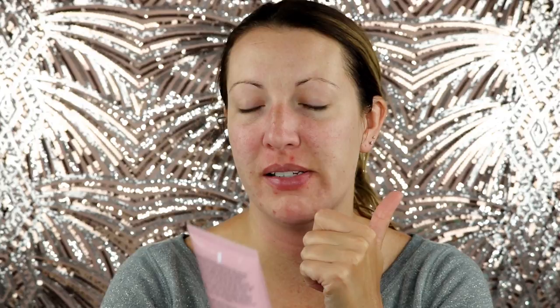Now we're going to go in with our face mask. So what I'm going to be using today is — I'm not sure how to say this — Bosia, and it's the Illuminizing Pink Mask. I have used this before but I'm going to use it on camera today. I really like it, I think it's a lot of fun. I just got a little brush here that came off the stick, so I like to use this for my mask. And this is one of those peel masks.